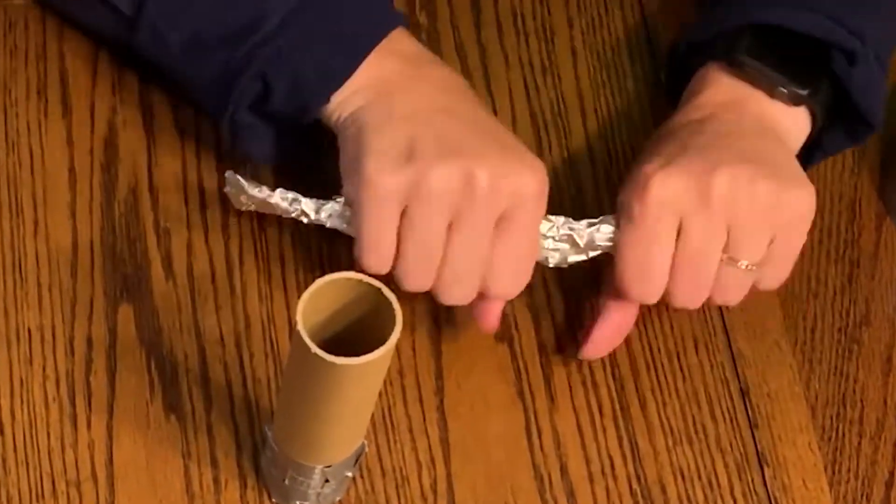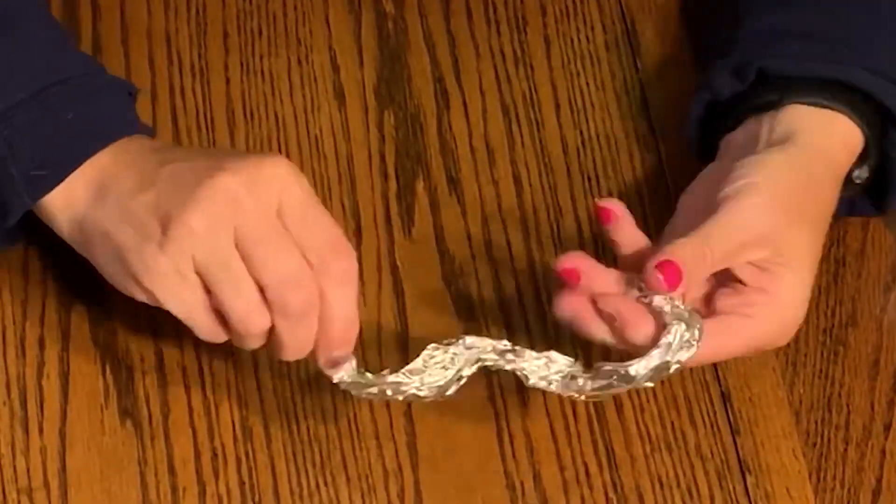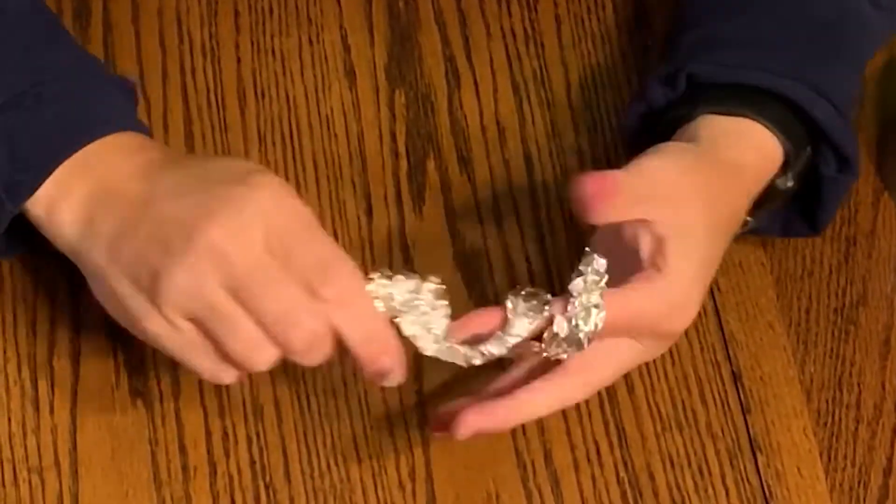Next take the aluminum foil and scrunch it up like a snake, twirl it around like a spring, and then put it inside the tube.